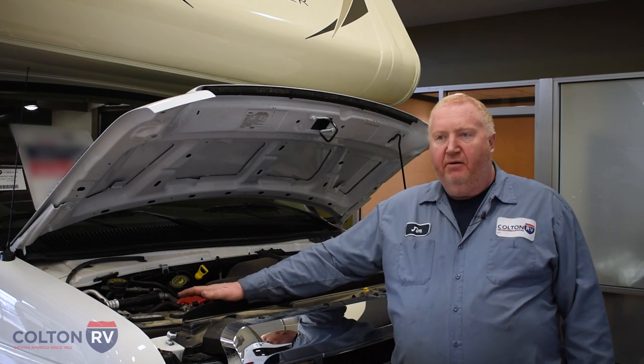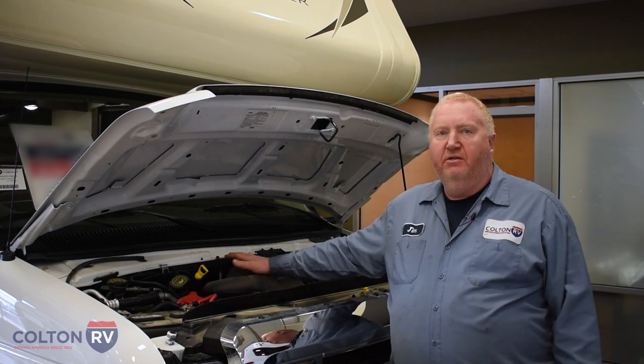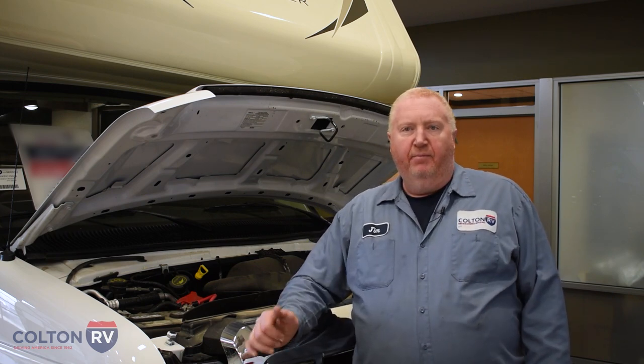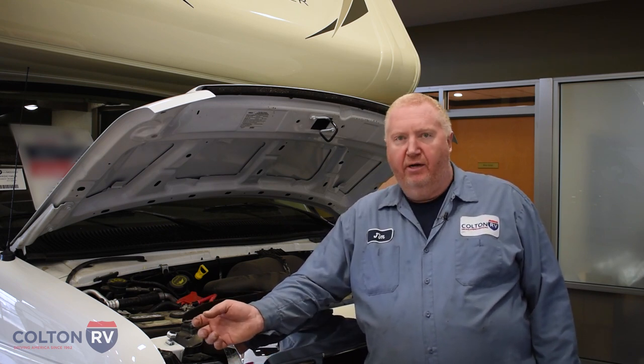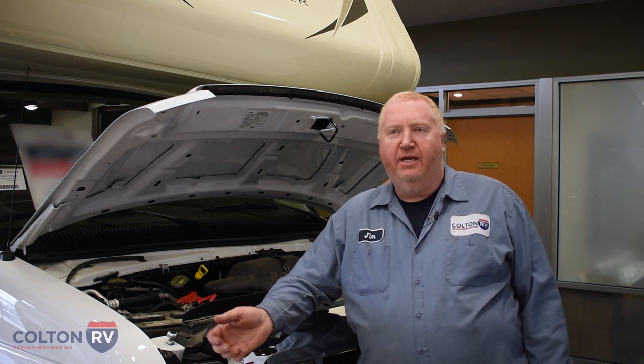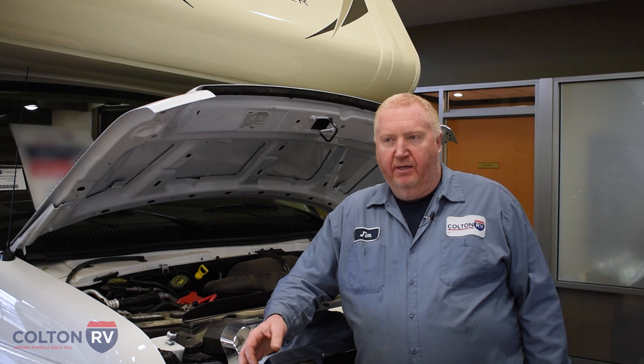To sum things up: your chassis battery is going to be everything that has anything to do with getting you down the road and driving. The house batteries are going to be what you use for anything that's inside the coach — your lighting, the controls for your air conditioning, the controls for your refrigerator — and both are a separate system. Unless your engine's running and you're driving down the road, then your engine alternator will charge the chassis and the house at the same time. But once you turn the key off, it separates the two batteries so that your house can't leave you stranded by killing the chassis battery.